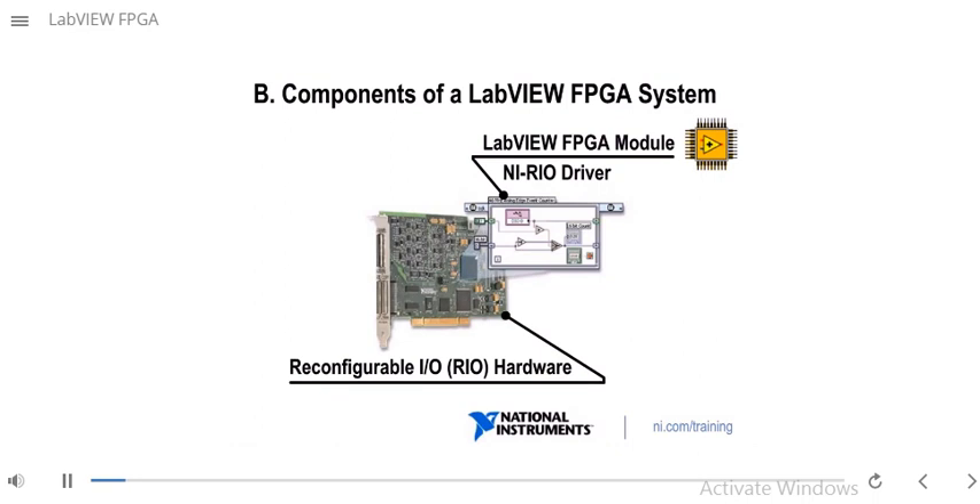In this slide, we see the components of a LabVIEW FPGA system. One piece is the reconfigurable IO or RIO hardware. Another piece is the NI-RIO driver, which is the driver to communicate between the hardware and the software. And you have the LabVIEW FPGA module as well, which is the development environment you're going to use to program the functionality of your FPGA.